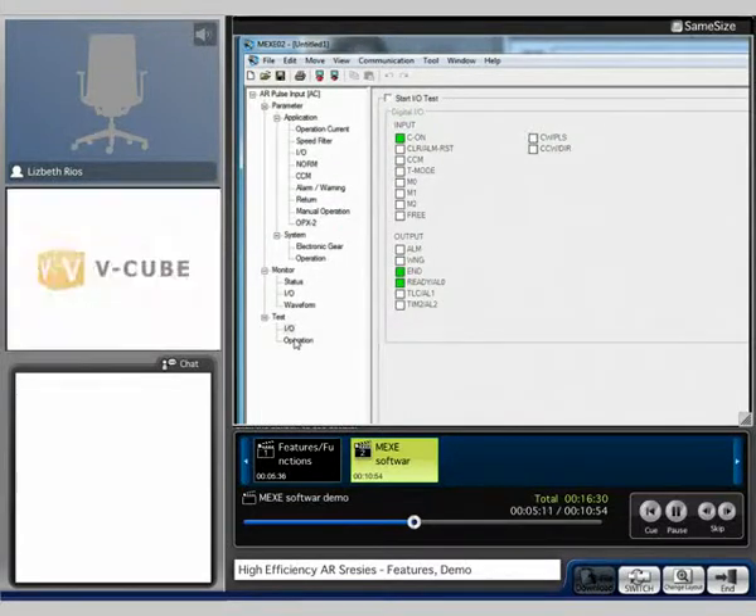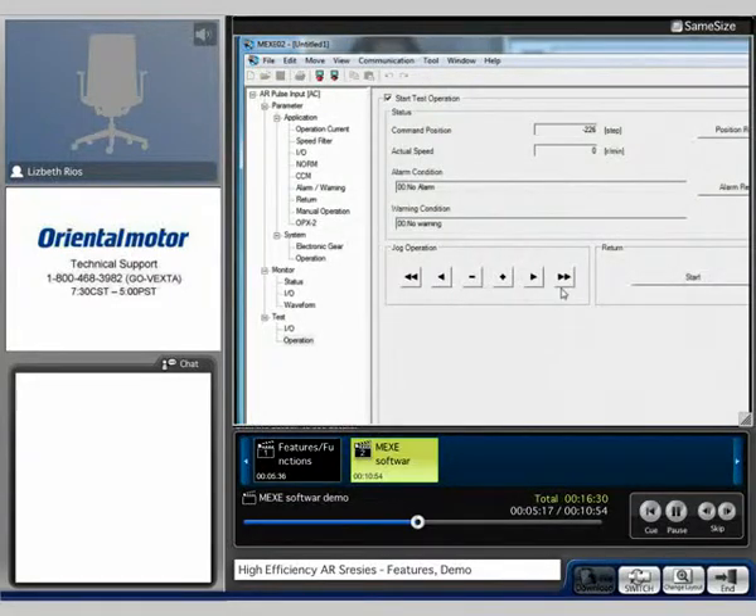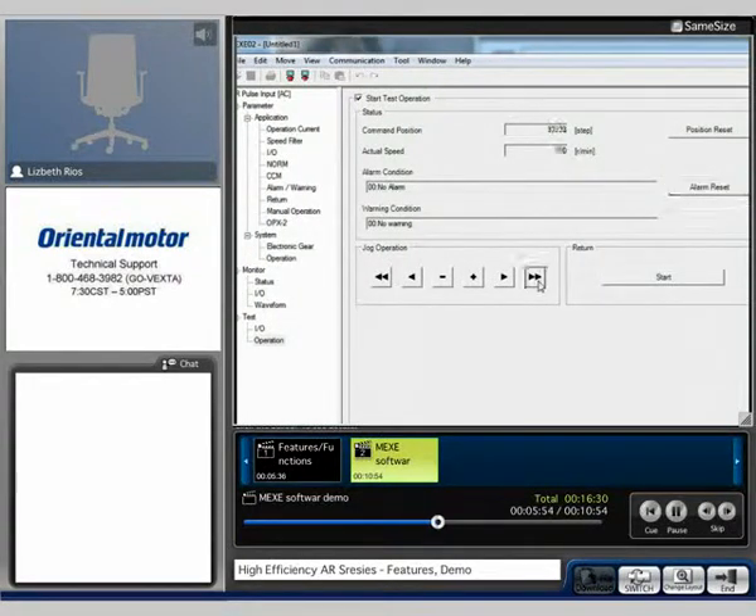Here's the test of operation, also known as the JOG. We set it at 800 RPM, so we're going to see it increase until it reaches that 800 RPM. I can go ahead and alarm out the system so that we can see it here. We got a warning, and now we got the overload alarm. You're able to select alarm reset here to clear the alarm and continue on with your operation.